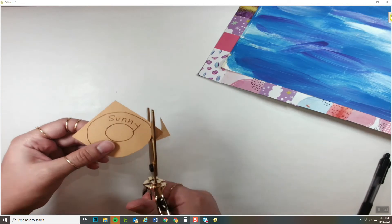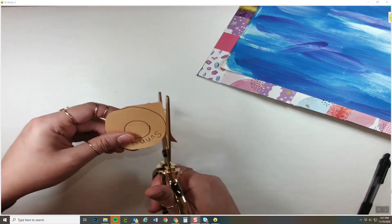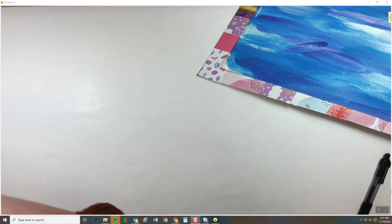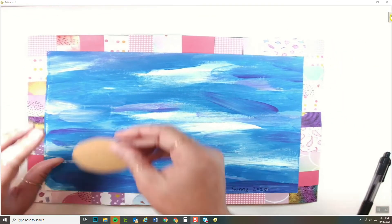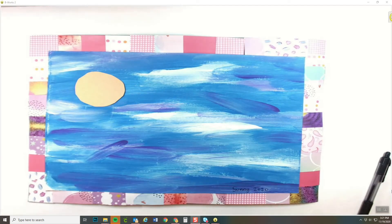Please take your time cutting your circle out. This will be for your face.